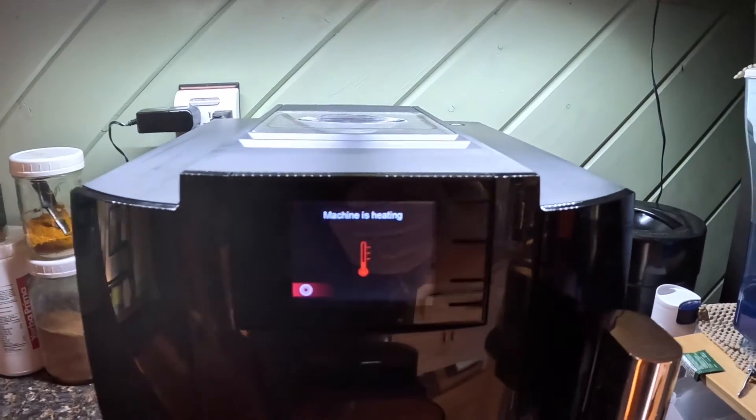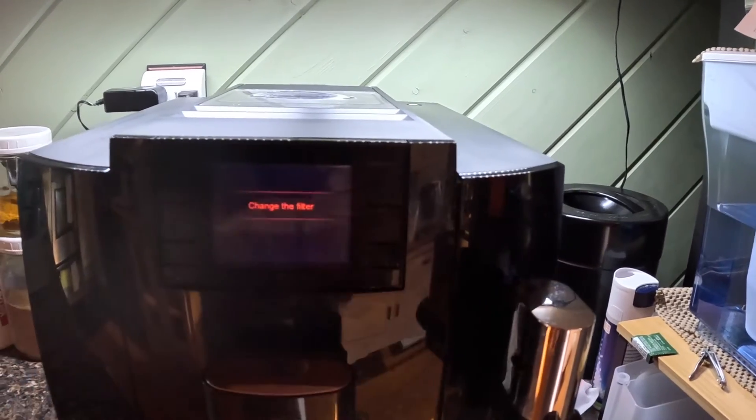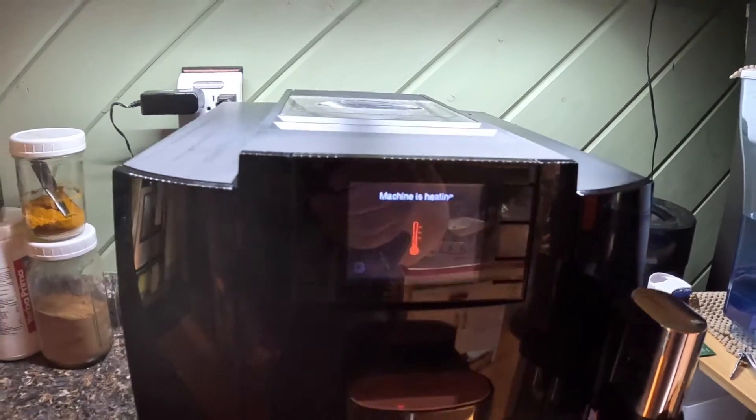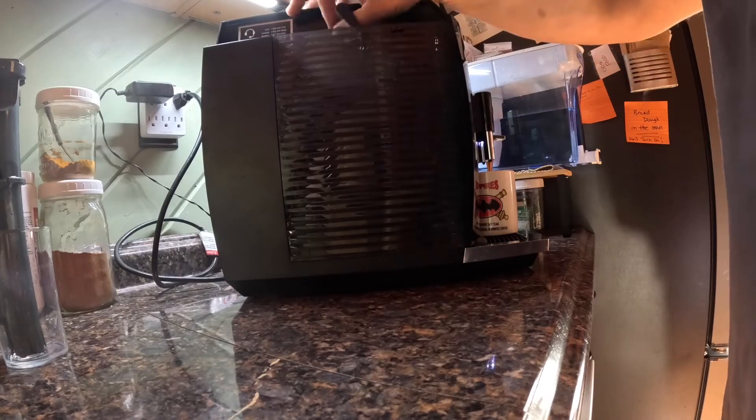"Change the filter" came up immediately. So if you go to the red cogwheel, go to filter — change the filter. Now let's see what happens when I put the new filter back in.